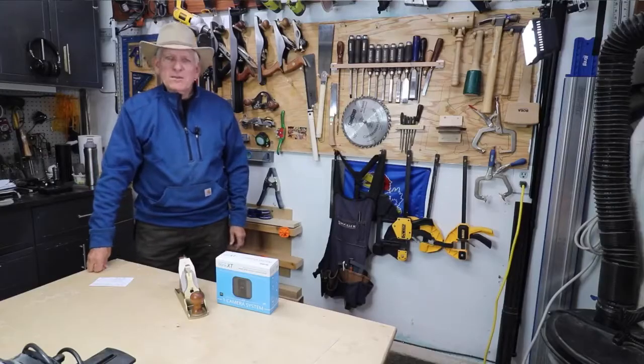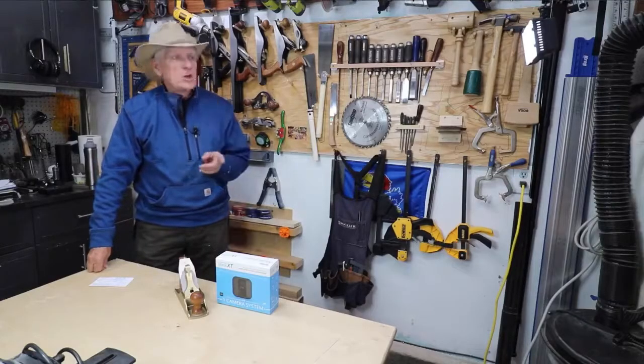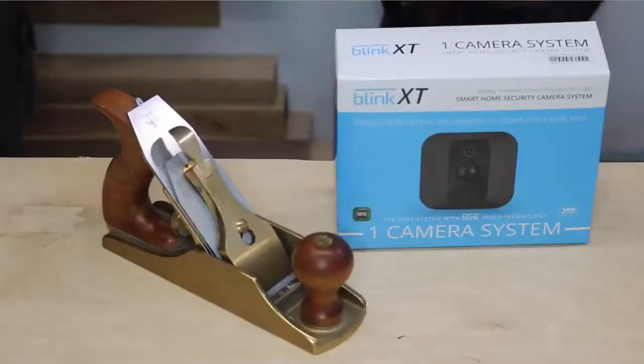Hey guys, thanks for stopping by. In this video, I want to show you my honest review, and I hope I will be able to highlight all the pros and cons of this product. So let's begin. A terrific wireless security camera to protect your workshop or your home — the Blink XT.